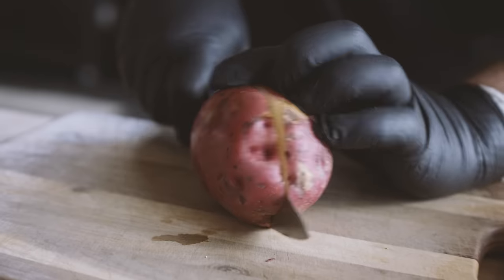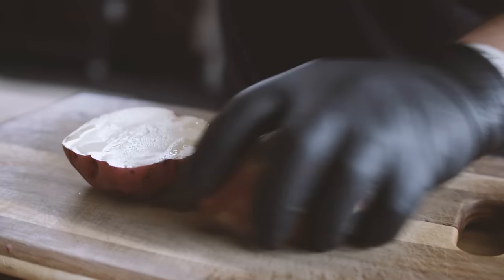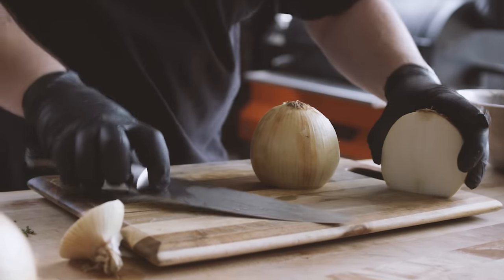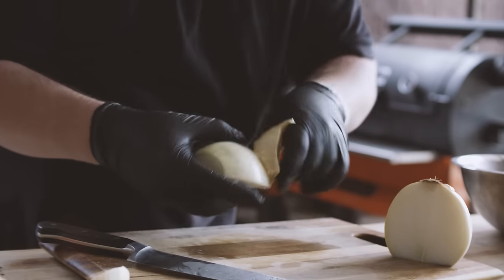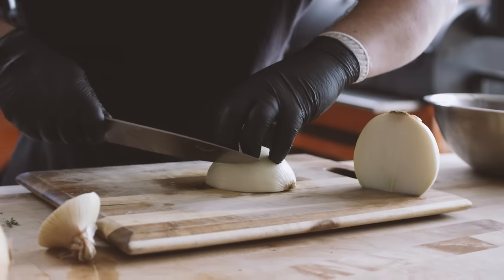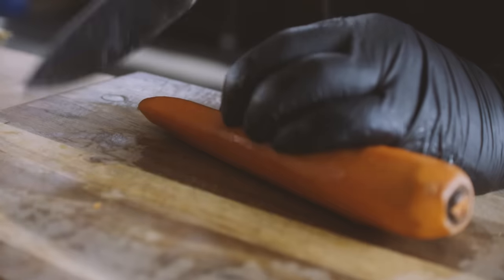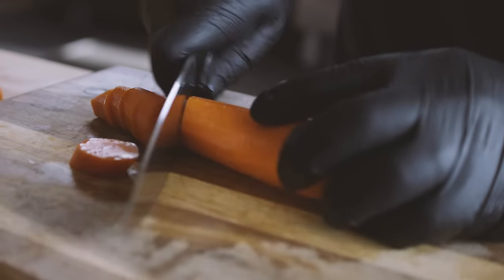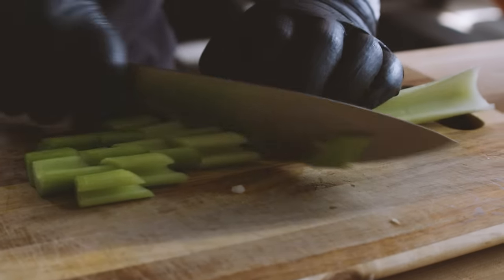While the roast is searing, I'm gonna prepare the vegetables that are gonna go in the pot alongside the roast. I've got about two pounds of red potatoes that I'm just gonna cut into fairly large chunks. Then we've got a couple of large yellow onions — we're also gonna dice these fairly large, and that goes for pretty much all of the vegetables today because we're going to be cooking them for so long. Next I have three good-sized carrots, and now we have three stalks of celery.